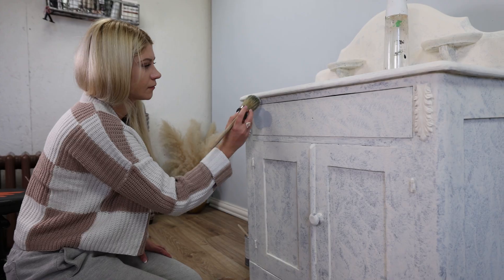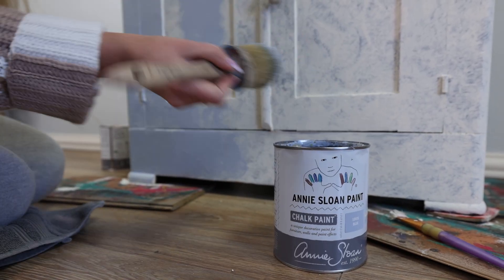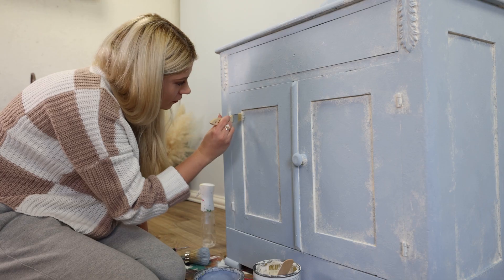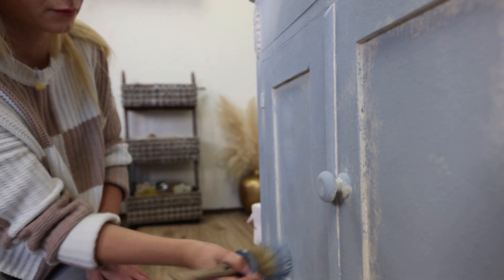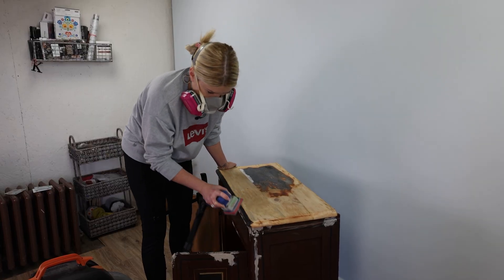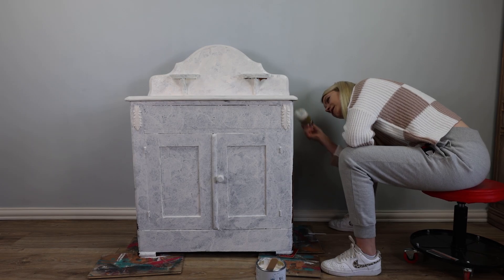Once that was dry I started tapping on my Louis blue, adding texture with it as well. I'm going for a layered look, so I left the corners showing white underneath. At this point I probably wanted to toss this piece away three times — first when it was dancing while I was sanding it, then because it needed so much repair and cleaning, and then I started painting and I didn't know where I was going with it. So I questioned myself a lot during this project.